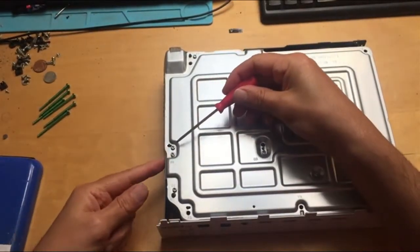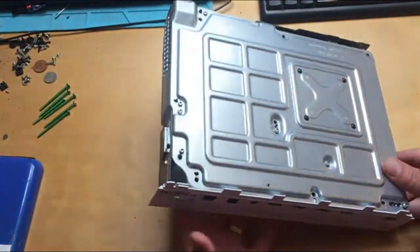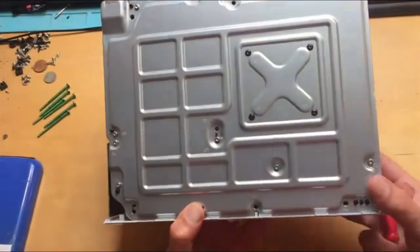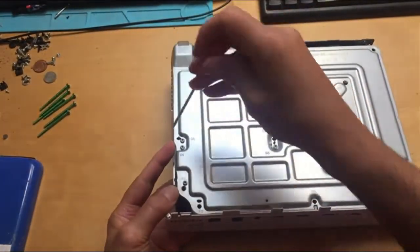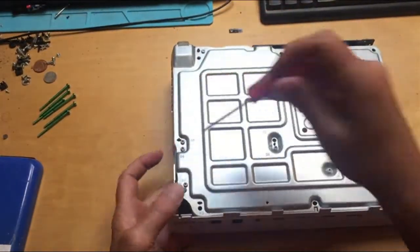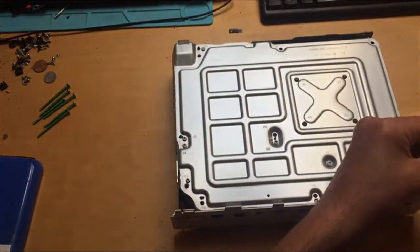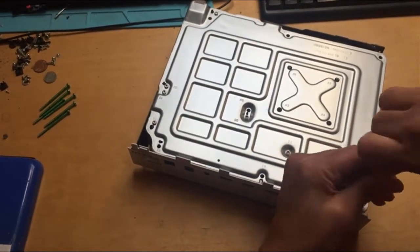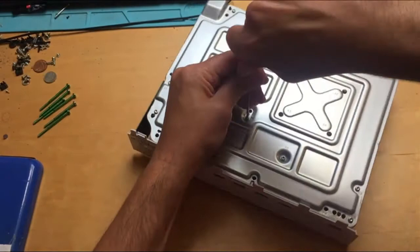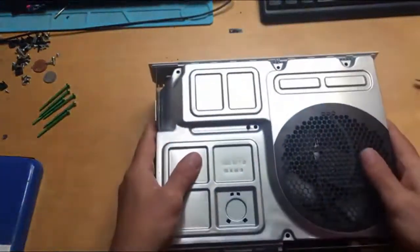If you can't get the screws to go in, get your hand underneath and push up at the power supply or the hard drive to make sure the screws are finding the holes for the power supply and the hard drive. Once those screws are in, you can turn it back over.